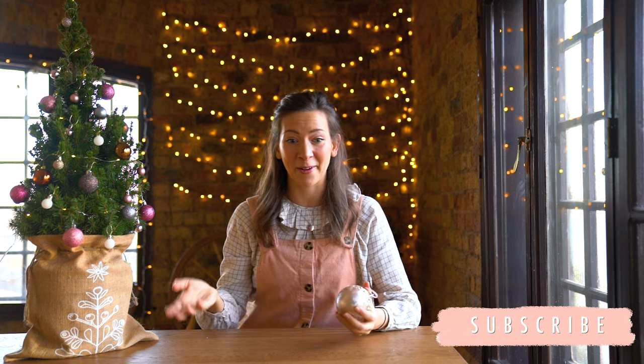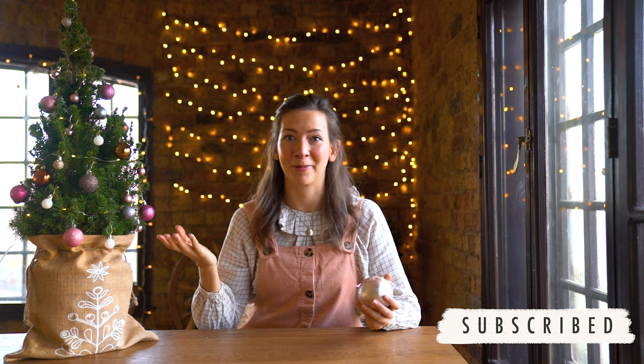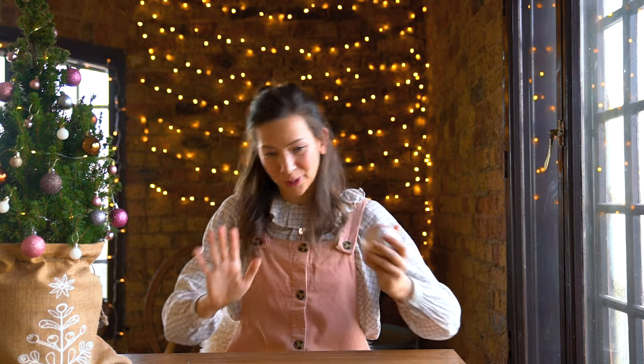If you enjoyed this video then please subscribe and hit that notification bell and thumbs up so you'll get notified every time there's a new video. Also let me know if you like this kind of crafting tutorial, do-it-yourself kind of videos so I can make more of them.